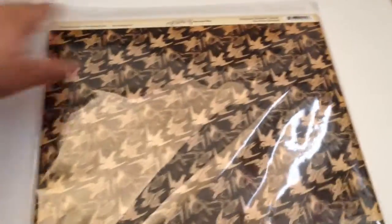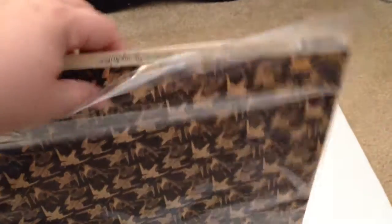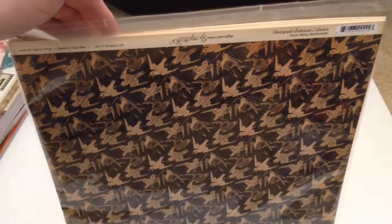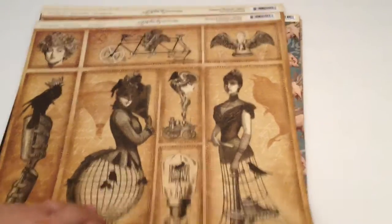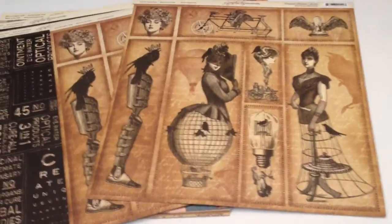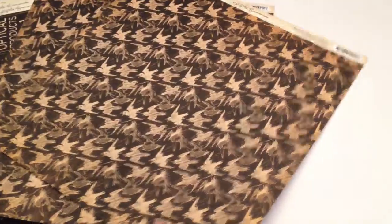First of all, you're going to get some Graphic 45 paper, and you're going to get two of everything. You're going to get a whole paper pad, which I'll show you in a minute, but you're also going to get two each of these papers. You're going to get two sheets of this from the Steampunk Debutant Collection. You're going to get two sheets of that — it's really pretty, and they're double-sided. So that's the other side.